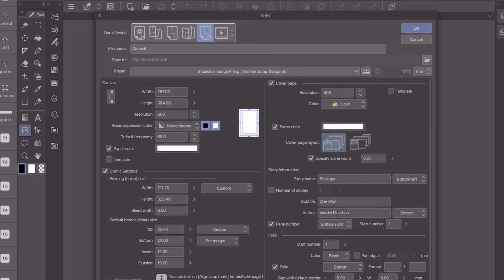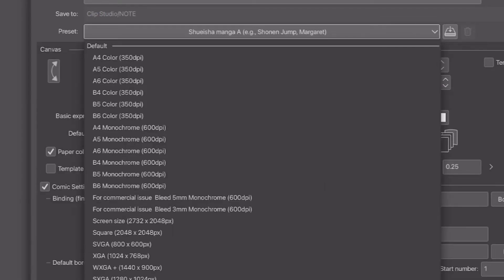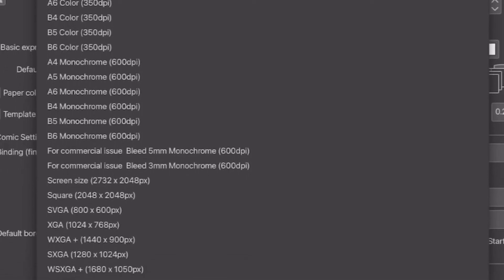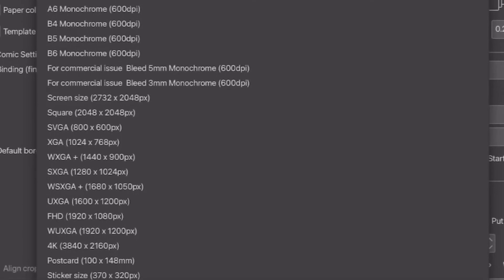The setup took me a while, but I ended up in the fanzine section, which I think is the best section for making your manga because it allows you to properly set up your manga for print once you're finished. I named my file and saved it in a folder on my iPad for organization. I went to the presets to try to match the process for traditional manga and get the page sizes exact. There are various page sizes available, but I made mine 11.5 by 16.5 inches to match the manga pages I normally work with traditionally.